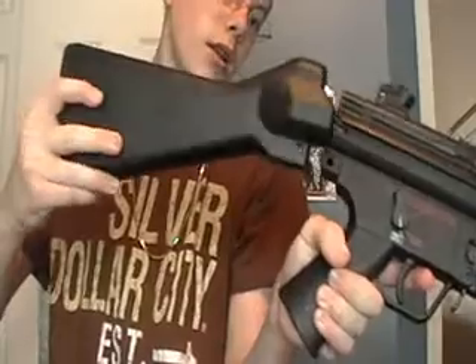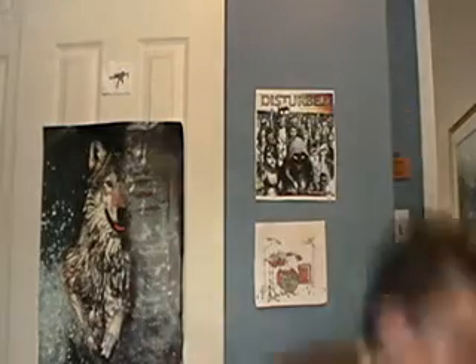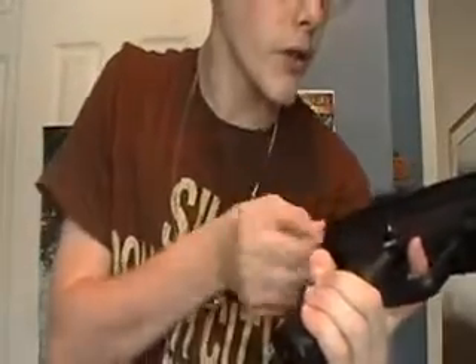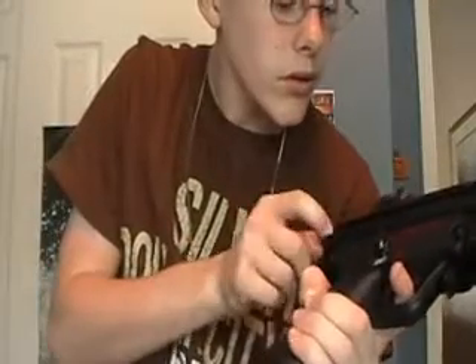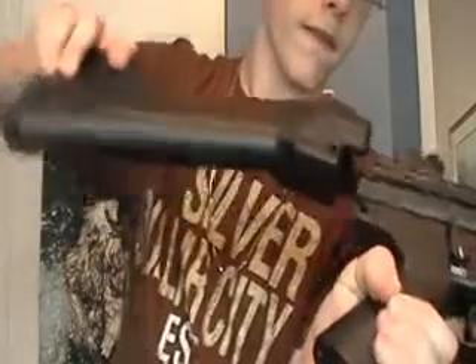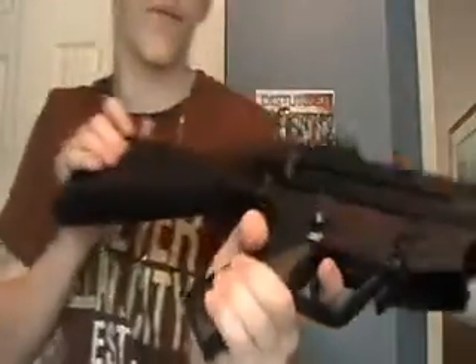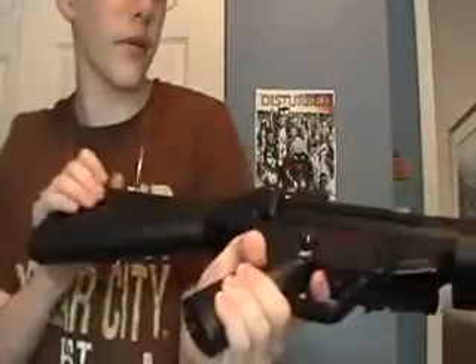And then, take your full stock and just slide it right in. Like that. And that way, it won't come undone.